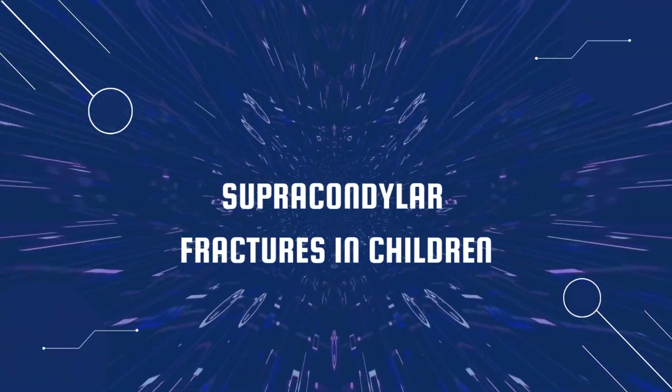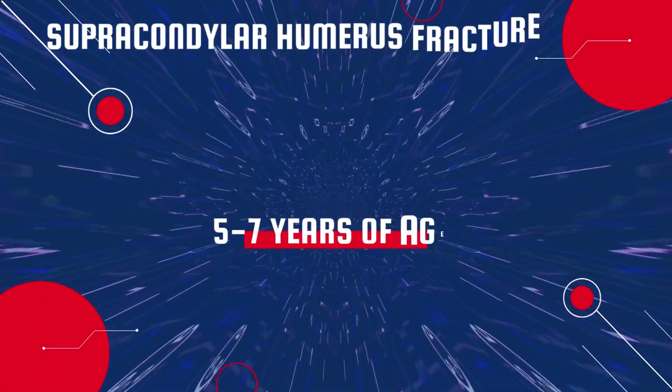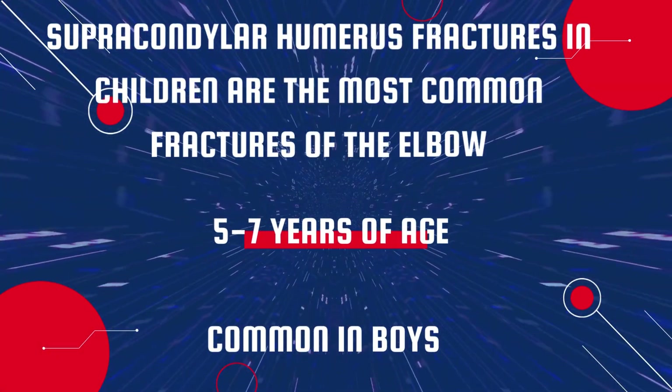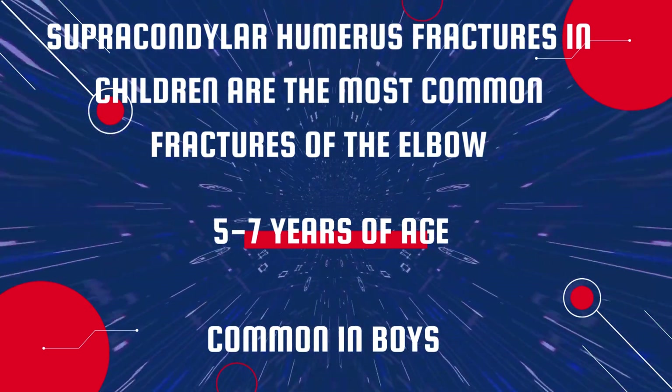Today's topic of discussion is supracondylar fractures in children. Supracondylar humerus fractures are the most common fractures of the elbow in children. The mean age is five to seven years and it is more common in boys.